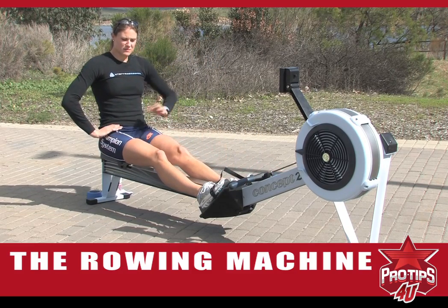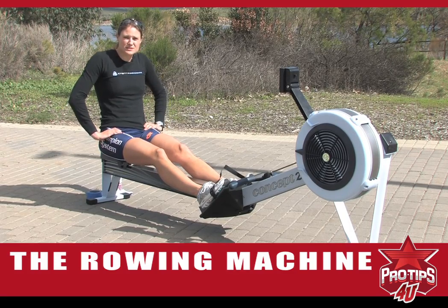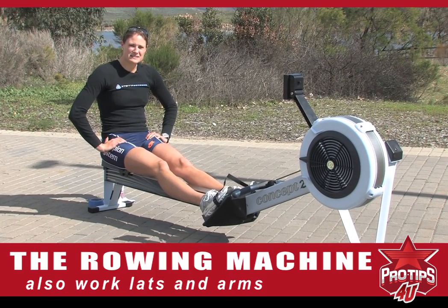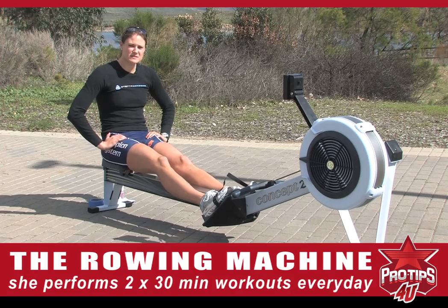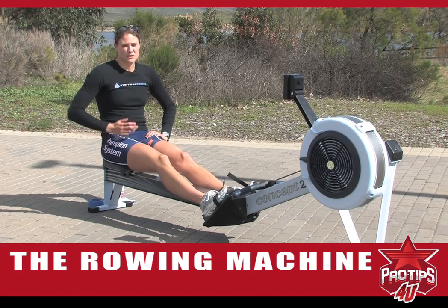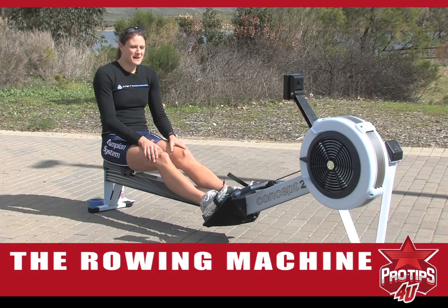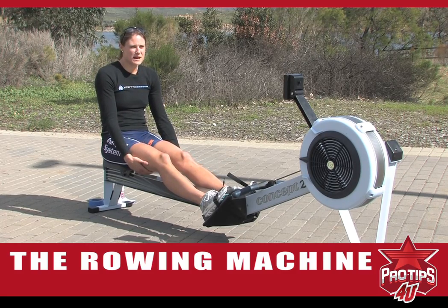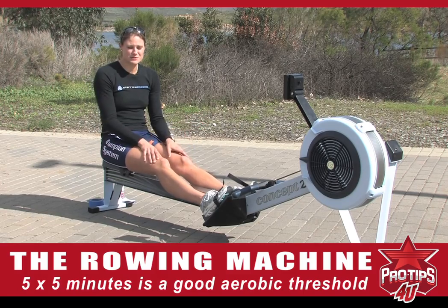Besides being on the rowing machine, it's very important to do some core strengthening exercises. It's also important to work the lats and arms. One of my favorite workouts is doing two times 30 minutes — it really helps build up your aerobic base, and we do that typically every day. In addition, we have a couple more intense workouts called aerobic threshold workouts that really build up your lactic acid and make you push your limits. A typical aerobic threshold workout would be five by five minutes at a higher cadence and more intense power.